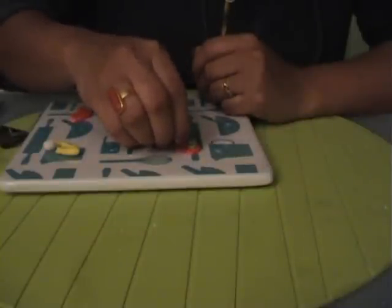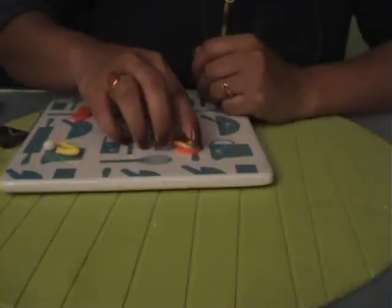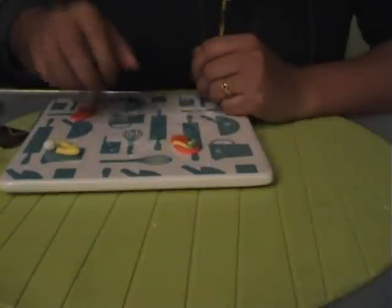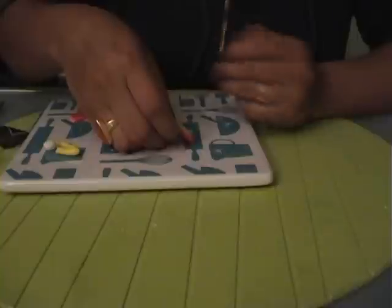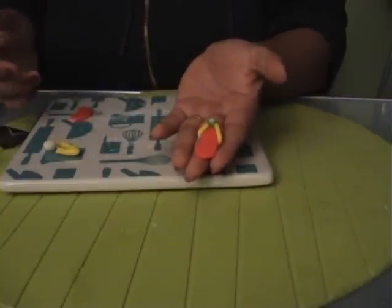Water acts as a glue, so it works really well to stick something to the surface. There are other kinds of glues you can use — edible glues using Tylose powder and water — but water works for me, so I eliminate the process of making gum.